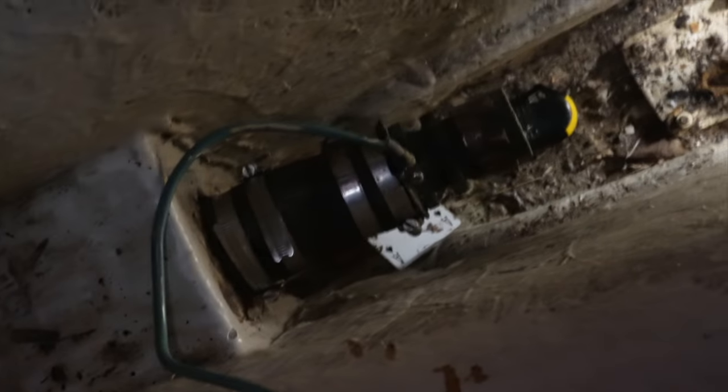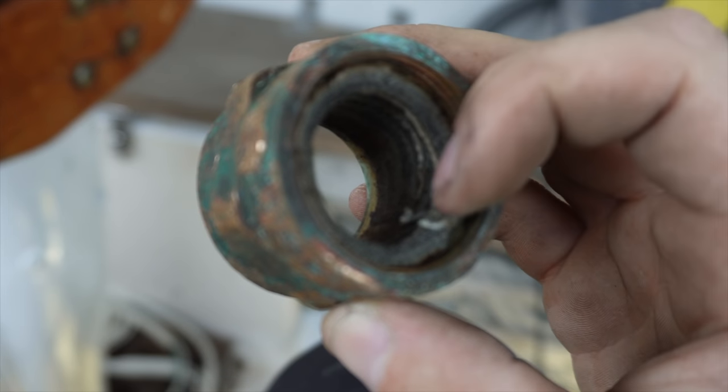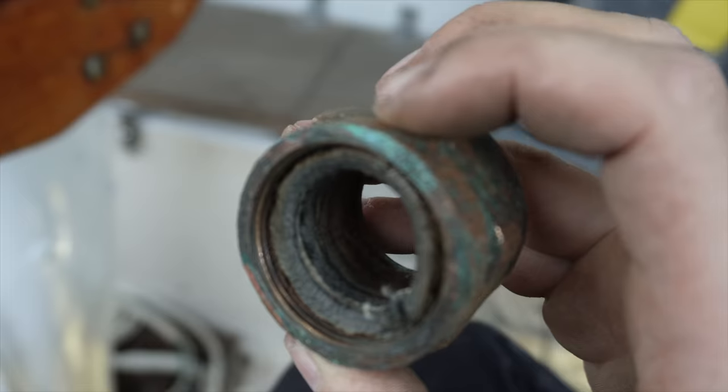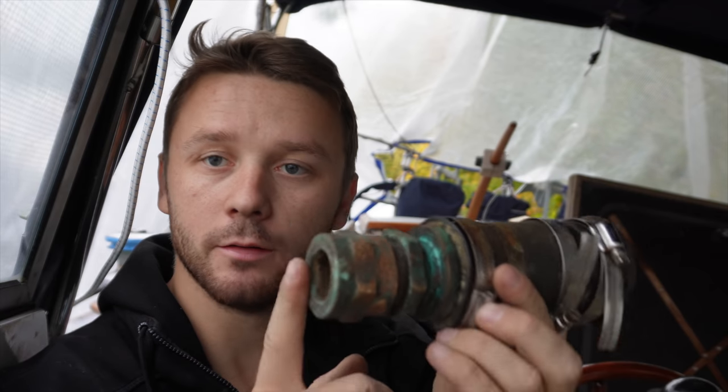I'll start with something smaller — taking off this part. For those who don't know, in the middle is the axle that turns the propeller, going out to the propeller on one side and to the engine on the other. To keep water outside the boat, this part seals around the shaft and doesn't let water in — you just tighten it when it starts leaking. The system is fine, but I'm going to change it to another type with no metal parts involved.